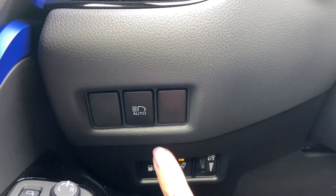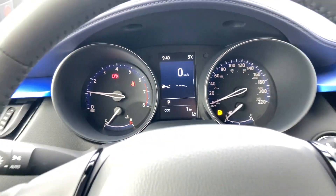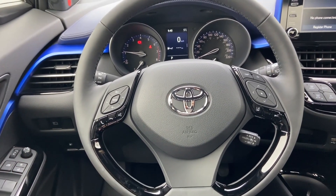When you push this button in you do get a notification immediately on your multi-information display. Right now the button is pushed in and what most people do is they leave it on all the time, because that button is what makes your high beams automatic after they are activated.